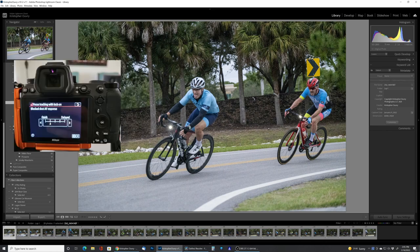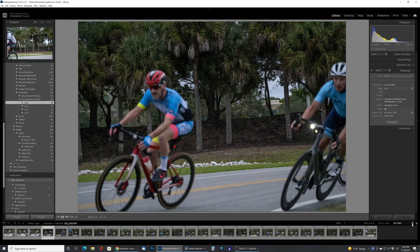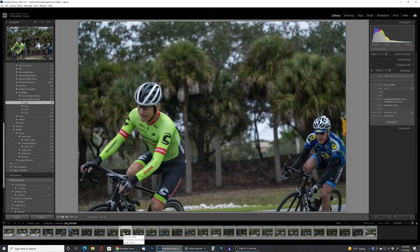With that said, lap one: I went through and starred all the ones that were in focus, and 8 out of 29 pictures in lap one were in focus — that's roughly 28% of the shots. I was expecting a little better with the level one setting, but for this series of pictures it didn't seem to work out.